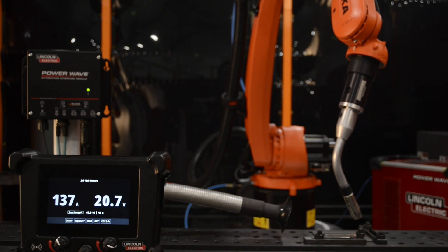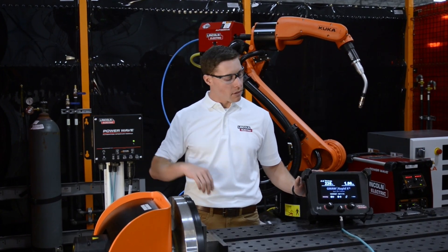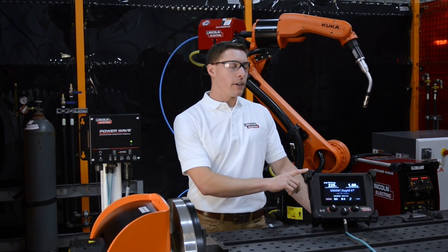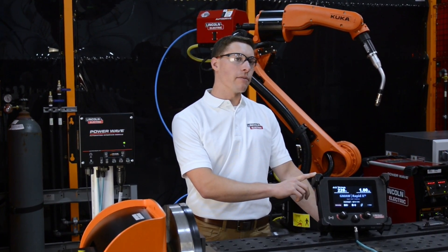With the Automation Interface, we can store up to a thousand welding jobs on the controller module. Those job modes can be configured through the touch screen interface here or through a PC application called PowerWave Manager.